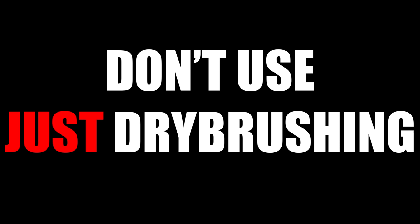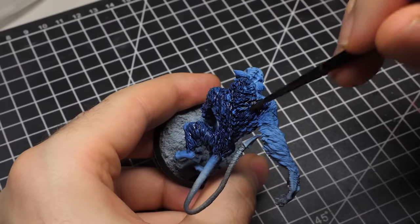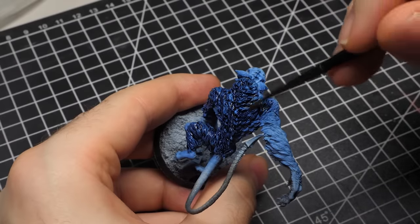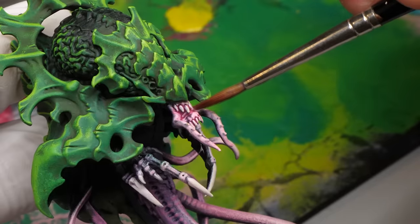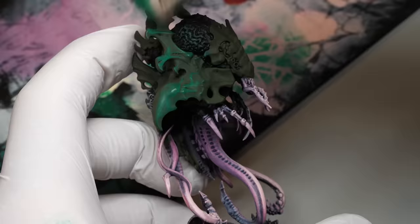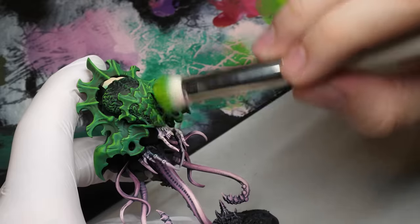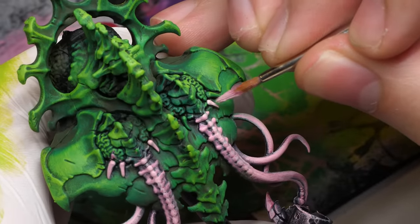Even though dry brushing will get you far, don't use just dry brushing. Just like any other technique, dry brushing works best when applied with other ones. For example, you wouldn't use just washes to paint your minis. If you want to paint fast, you can paint like 60 to 90 percent of everything and then refine the last few bits. In miniature painting it's always the case that you start broad, maybe even messy, and refine as you move further.